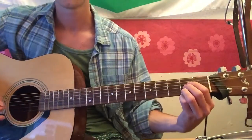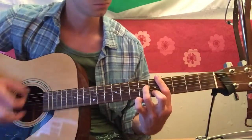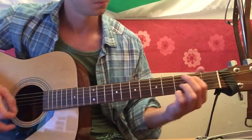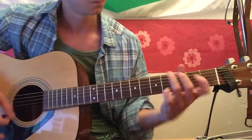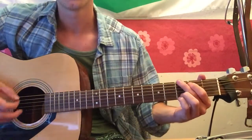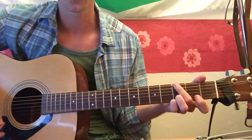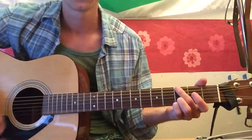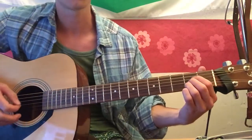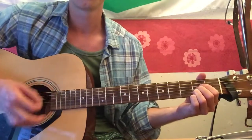Then for the verse... I'm not used to playing it this way — normally I'd play it differently — but I recently saw people playing it this way, which to me sounds better, but you can do it the other way. So anyway, that's the start of the verse.